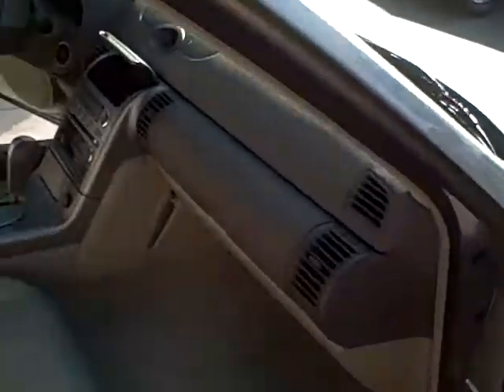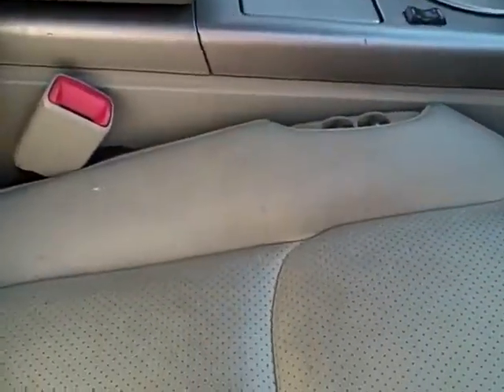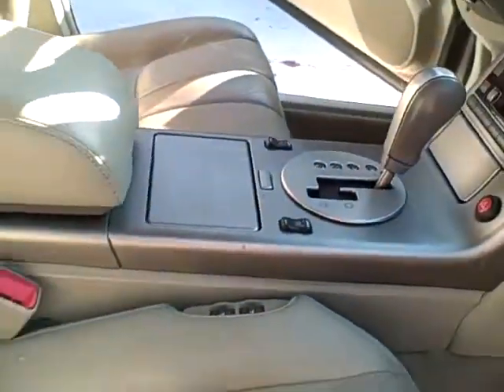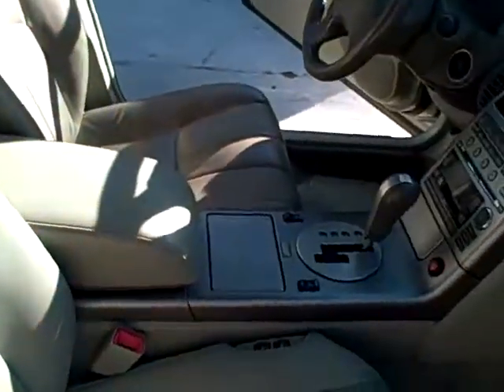Let's take a quick peek at the interior. As you can see, those seats haven't been cleaned — you'll really see the difference in the after shots in the next video. We're going to recline these seats all the way back and really scrub that leather and get in there.